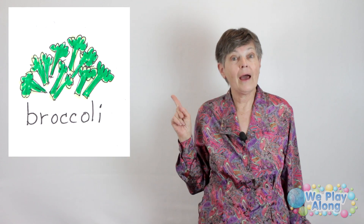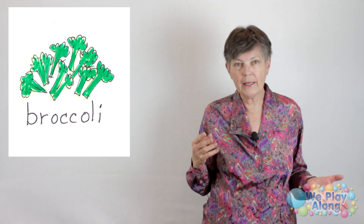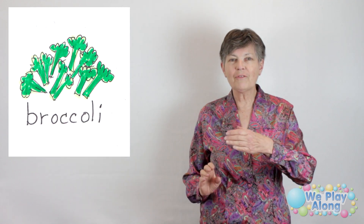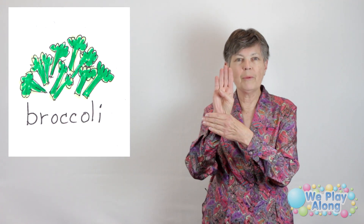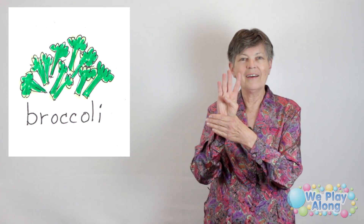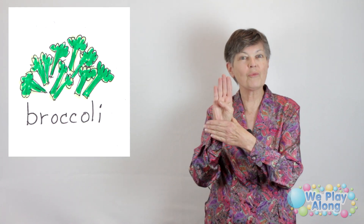Let's talk about signs. Remember, not all foods have a sign, and this first one — broccoli — does not have an ASL sign. You would normally fingerspell it. But the British have a sign, and I'm all for being bilingual. The British sign for broccoli: you start with the letter B, come up through your hand and flip it. Doesn't that sort of look like a bunch of little broccoli flowerettes? This is the BSL sign for broccoli.